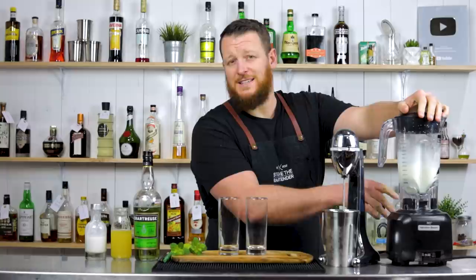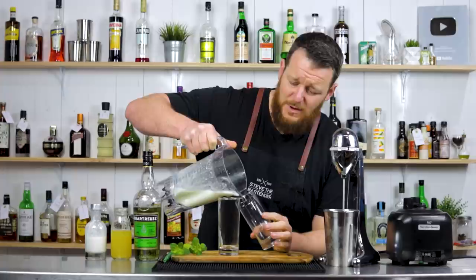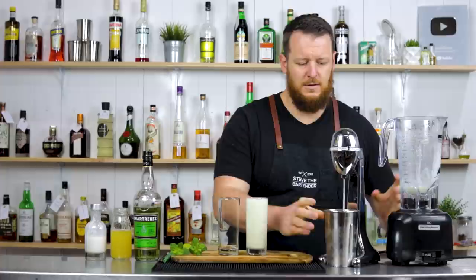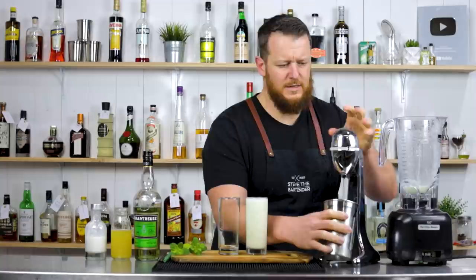So I've still added the same amount of ice. Apparently Eric was working on this recipe for about four years — originally he was adding green chartreuse to his Pina Coladas and then it kind of evolved from there. Give it a quick little blitz.